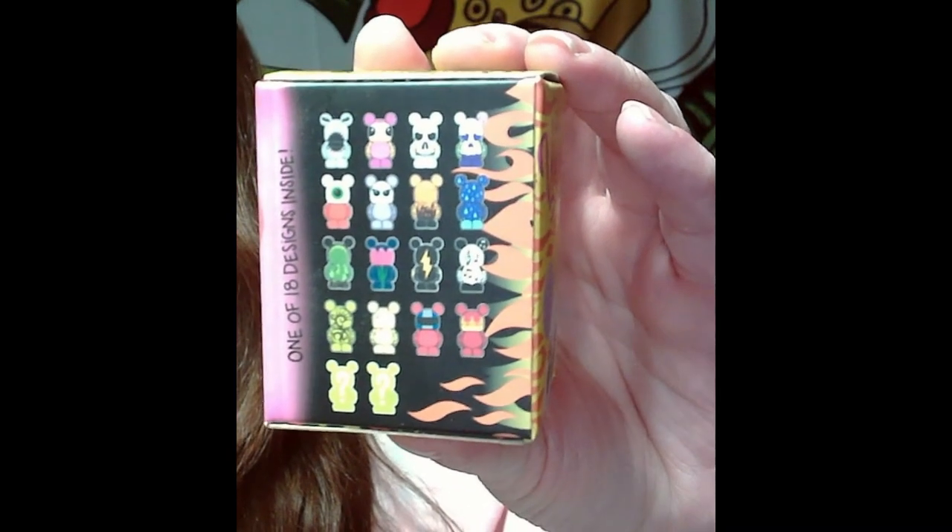Hey everybody, it's Mama Jay and we're back with another Disney video for November. This time we are going to open these one and a half inch vinylmation Series One — these are the vinylmation juniors. Those are all the ones you could get. If I had to pick one, there's a cactus, a flower, a lightning bolt, a skull face which is really cool, and one with music notes. If I get the music note one, I'm probably keeping it — just a heads up. Let's go ahead and pop open this vinylmation junior.